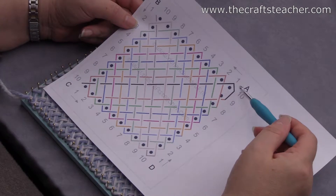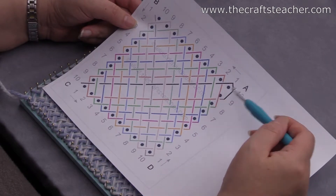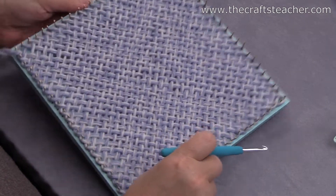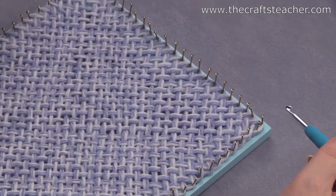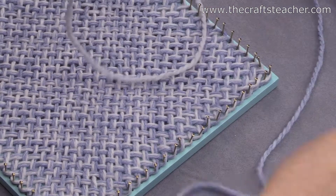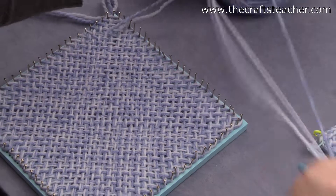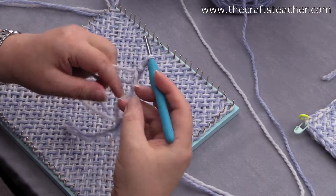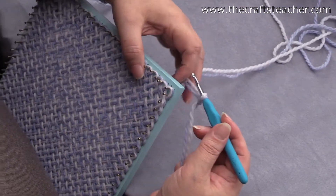First of all, you start at corner A — this corner where you have the loop around 2 nails. Here is the weaving that I did, and as you can see here, this is corner A with the loop around 2 nails. I've done my weaving with 2 threads, so I will do my crochet border also with 2 threads, and I start with making a slip stitch and put it on my needle.